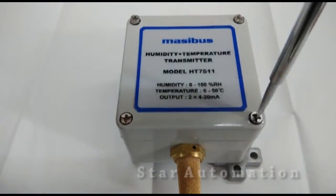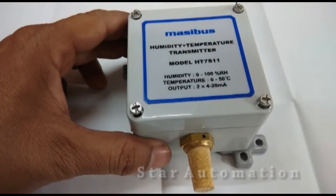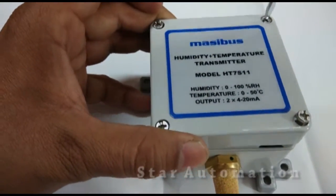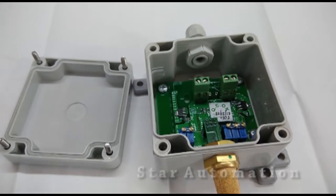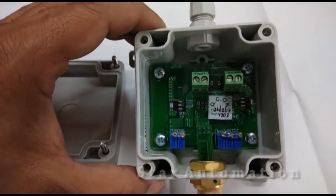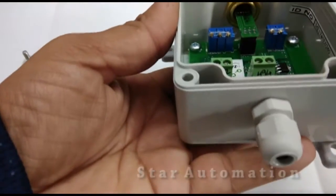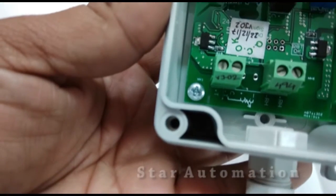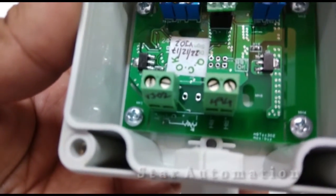By opening four screws we can access the terminals of this sensor. We have opened it and now we can see there is an electronic sensing circuit which has got four terminals where we have to make connections.